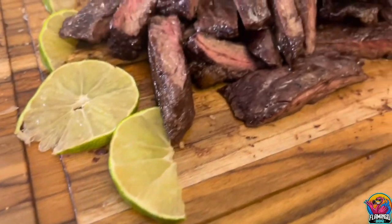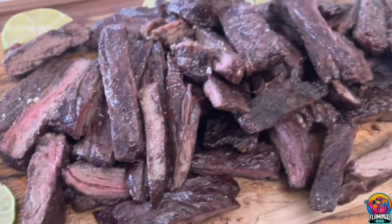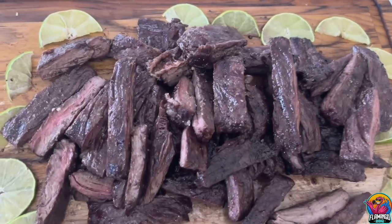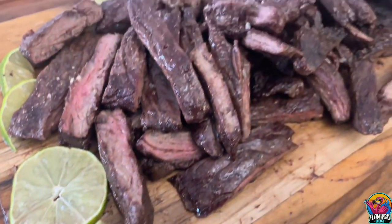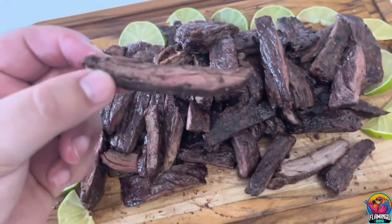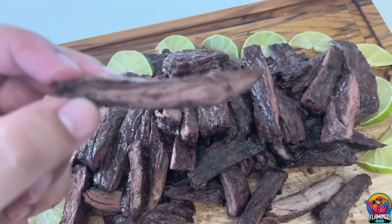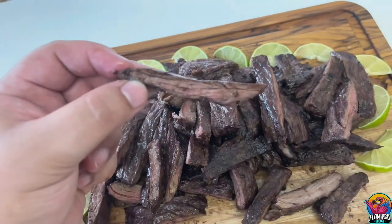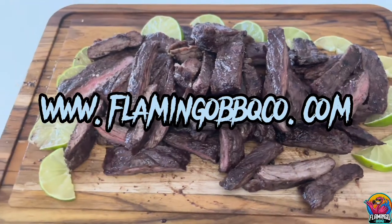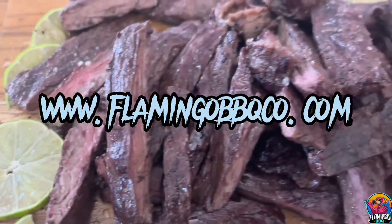And there you have it. A super simple way to make outside skirt steak for your friends and family. Thanks again for watching. Please make sure to share, like, and subscribe. Also, check out our socials at Flamingo Barbecue Co. If you haven't checked out our website yet, go ahead and do so at FlamingoBarbecueCo.com. Thanks again, and we'll see you on the next one.